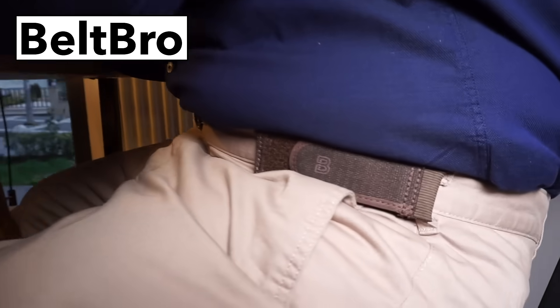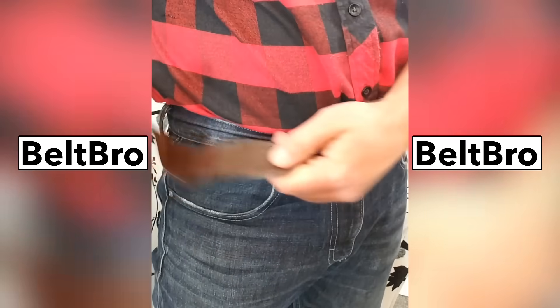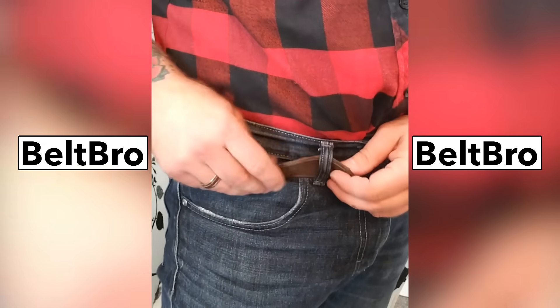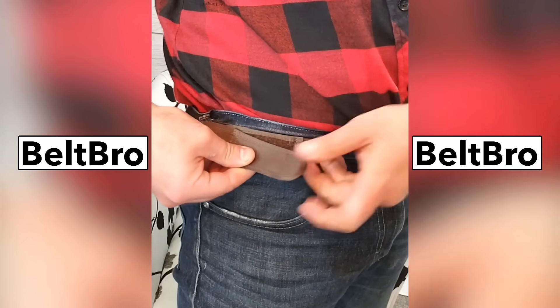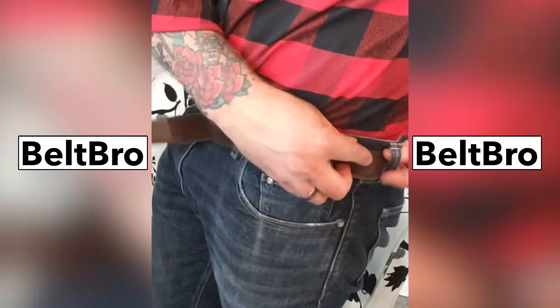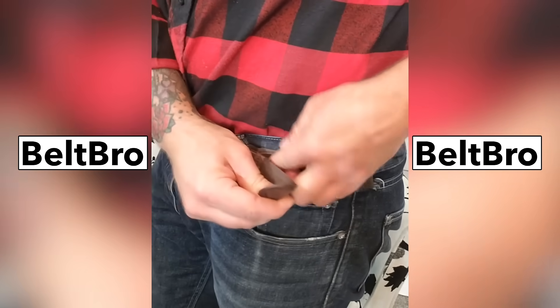That's B-E-L-T-B-R-O.com. These could not be easier to put on. It actually takes me less time than putting on a belt because I only got to go through a couple belt loops, and it can pull snug. So even if my pants get loose throughout the day, I can readjust these quick and easy, and there's no bulky belt buckle to dig into me when I'm sitting down.